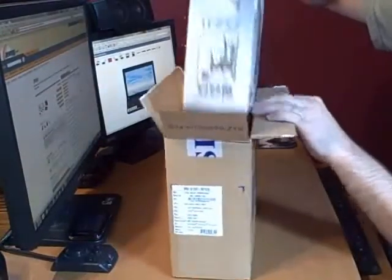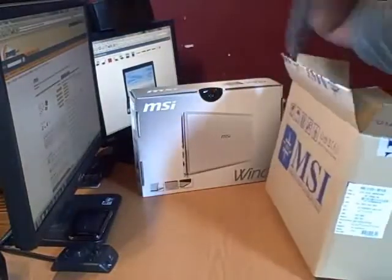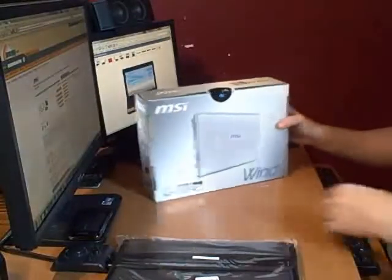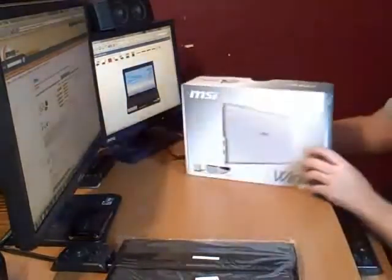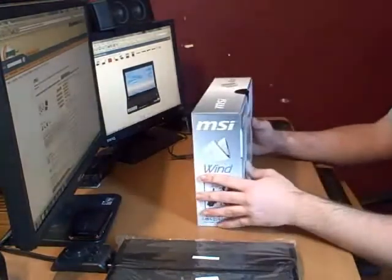Let's see what we have. It's got the billboard and a handy seat. So far it looks like it's a white box, but there should be a blue netbook inside of it.